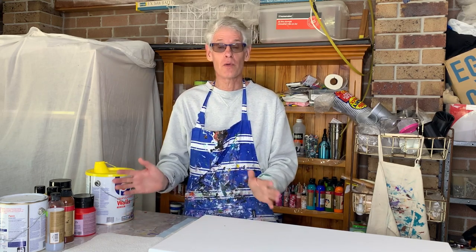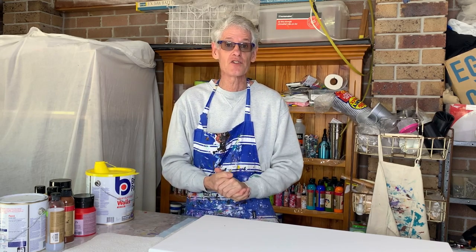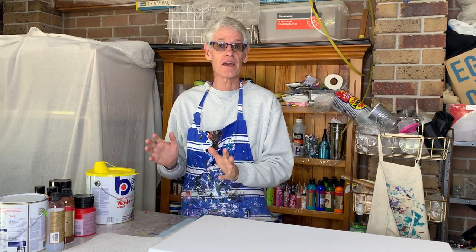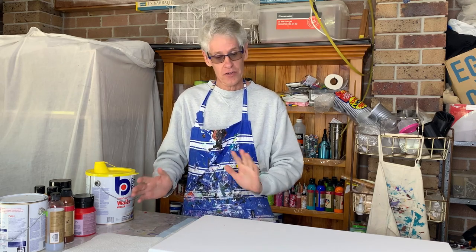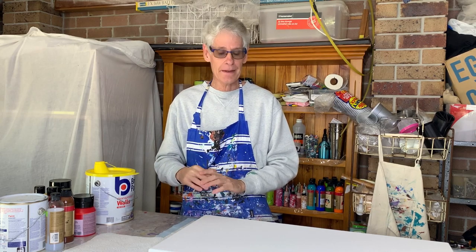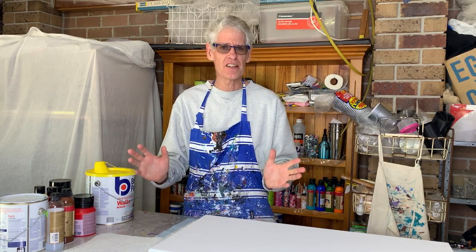The mix for a bloom pour is quite different to the mix you use for any other sort of pour painting. If you haven't seen any of my bloom pour videos before, I'll go through the recipe quickly in a minute. I'll also put a link at the end of this video to other ones where I go through things in a bit more detail. Today I'm going to change things up and modify how I do my bloom pours.